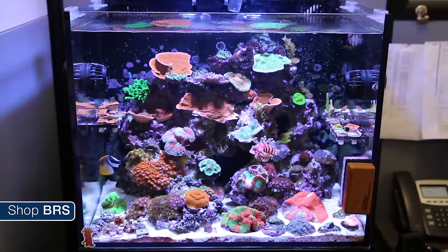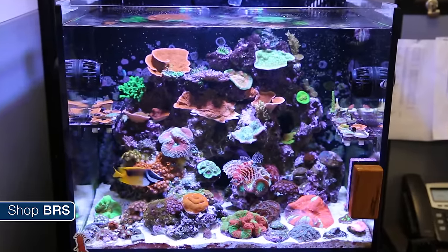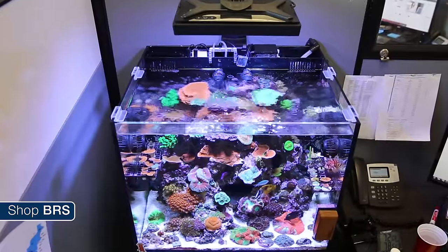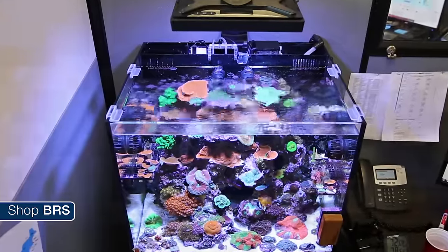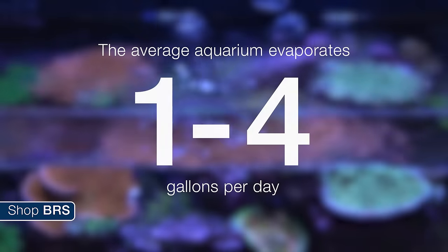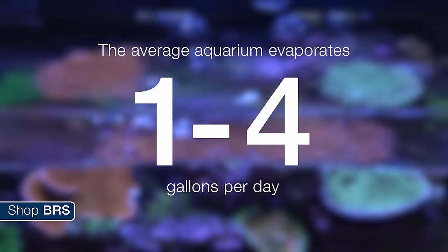Every aquarium is going to evaporate water. However, reef tanks typically evaporate more water than most other tank types because they have a lot of surface area, most often don't have a lid on the aquarium, and they have high flow with a lot of surface turnover. It is common for average sized tanks to evaporate anywhere from one to four gallons a day.